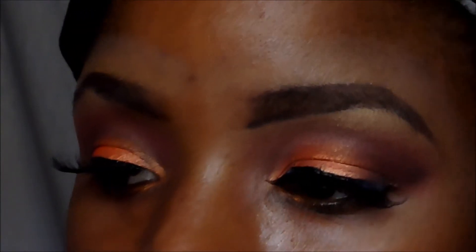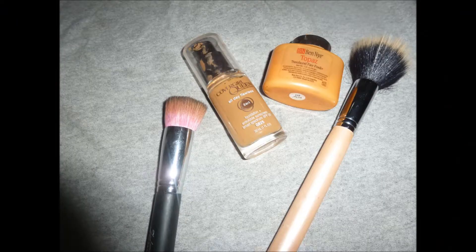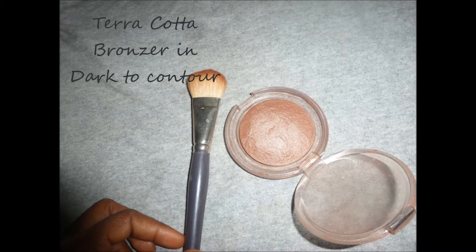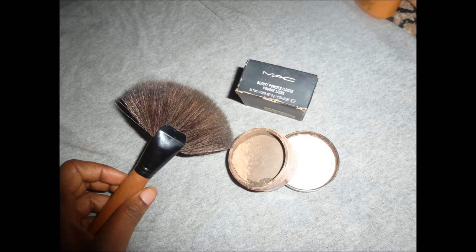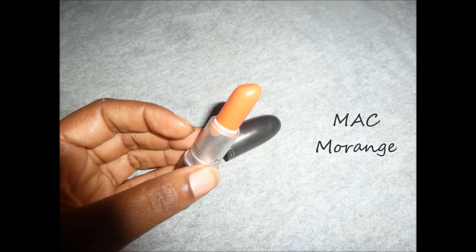Next I'm applying foundation and Topaz powder by Ben9, and those are the brushes I'll use to contour and highlight my face. For contouring and highlighting I'm using MAC Sun Spill and Terracotta Bronzer in dark. For my lips I'm using my matte morange — it's a beautiful warm orange color. See how it looks against my skin tone — it looks amazing.